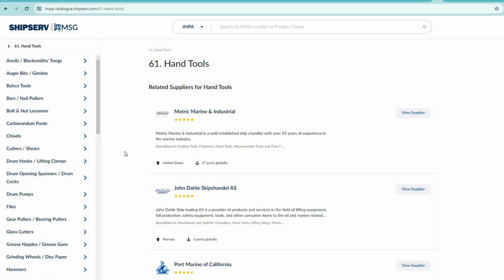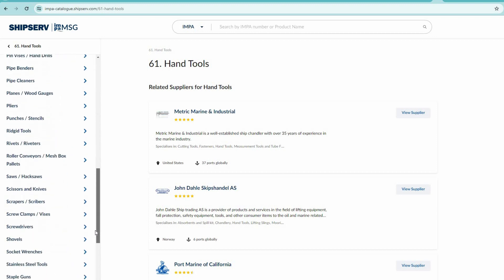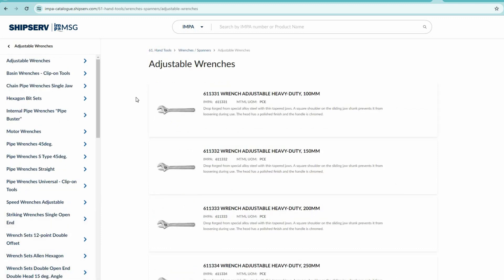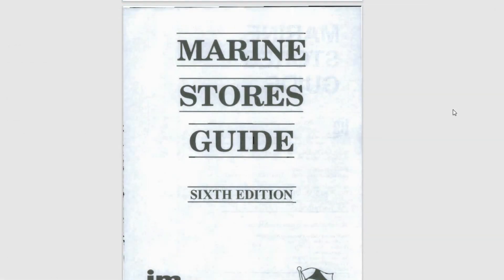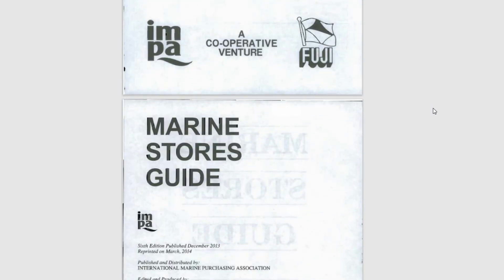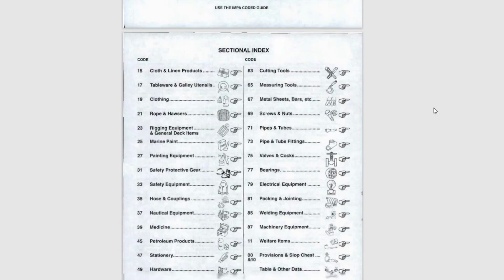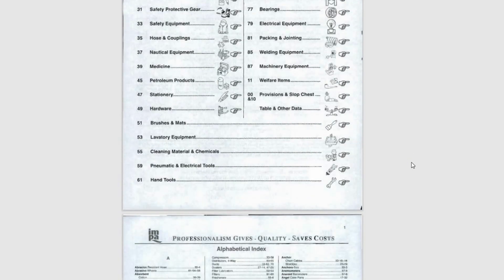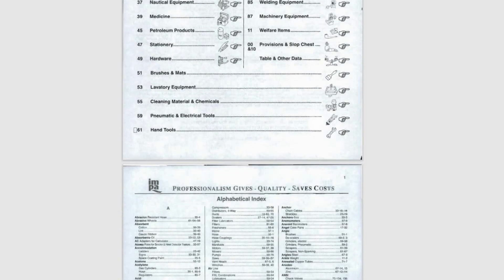You can also look at ShipServe's website to find the IMPA Marine Stores Guide in electronic format. We will be referring to the IMPA Marine Stores Guide, so let's take a closer look at it. On the Section Index page, you will find different sections where you can find the items you are interested in. Let's take a look at the Hand Tools section and see what we can learn from there.